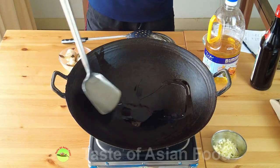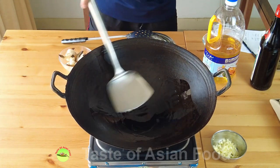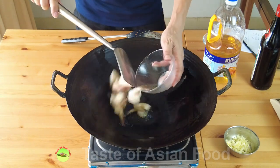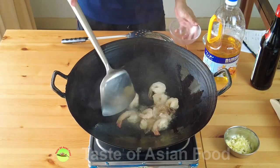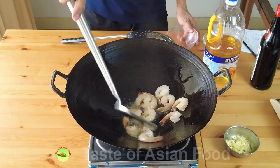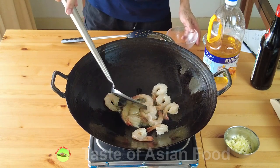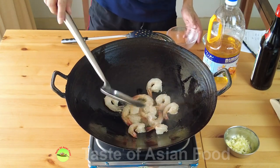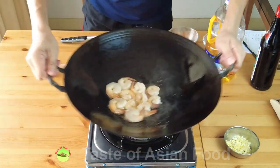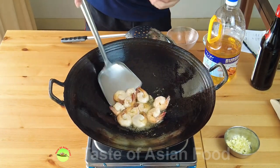Let's cook the shrimp. Heat some oil in the wok or pan. Then put the shrimp into the wok in a single layer. Let the pan fry one side for a while, then flip over to fry the other side.